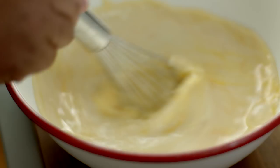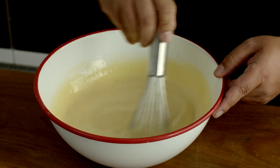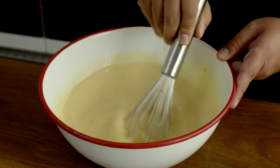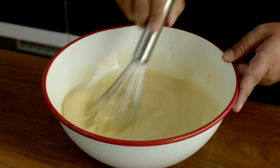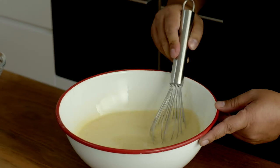A teaspoon of vanilla and mix that all together. You want to keep your whisk fairly flat when you're doing this because you don't want to incorporate too much air into the mixture — that's going to give you air bubbles and air pockets throughout your crème caramel. Now of course you could use any crème caramel recipe you like. This is actually a Filipino version called leche flan, but they're all about the same. All I've got to do now is strain my mixture into my caramel base.